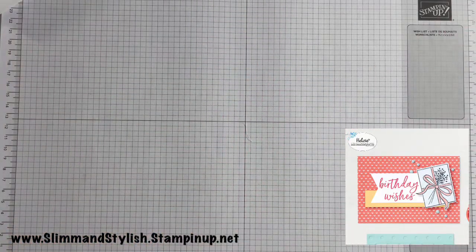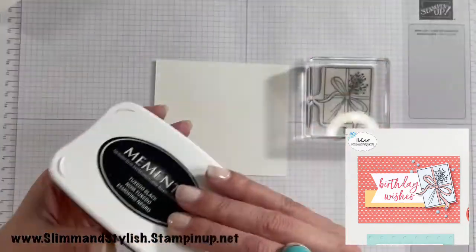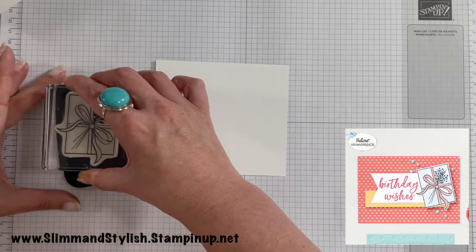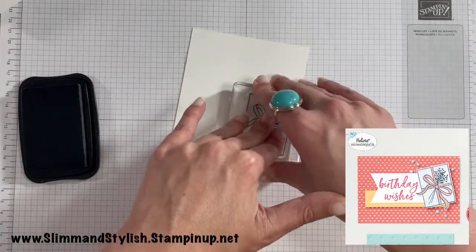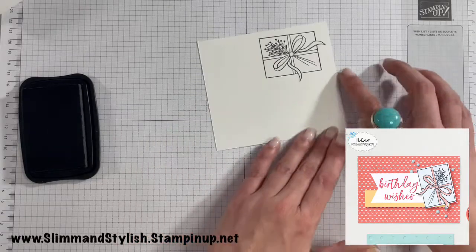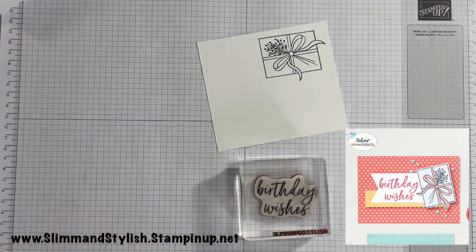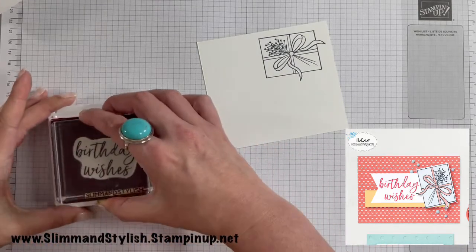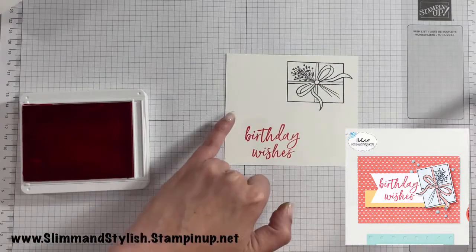I've got some scrap basic white and first up I'm going to stamp my present in Memento ink — just ink it up and stamp it down in the corner. Then I want the sentiment: 'Birthday Wishes.' I'm using the Sweet Sorbet ink pad for this so it matches the paper perfectly. That's the best thing about Stamping Up — everything matches. I'm stamping that onto the basic white, leaving enough space at the edge to put a flag in.